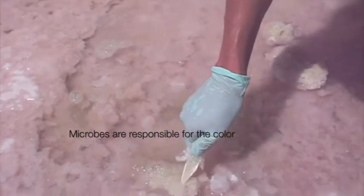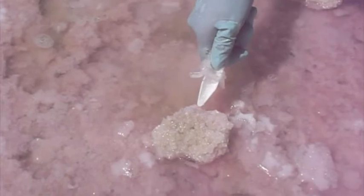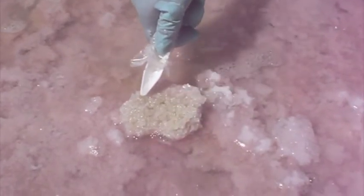Flipping this over, it's quite green. There's little intense green spots about a millimetre in size.